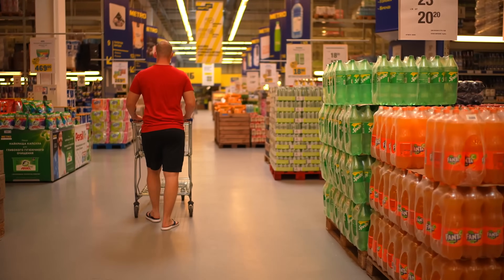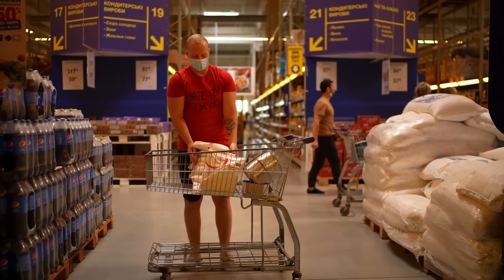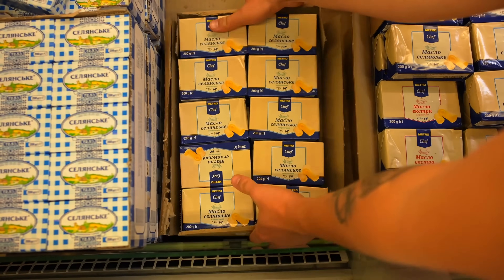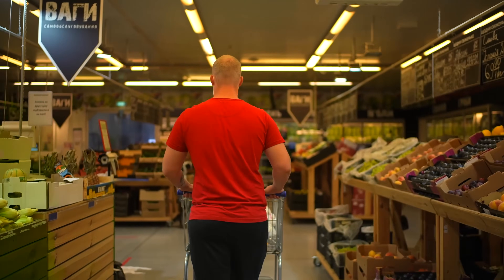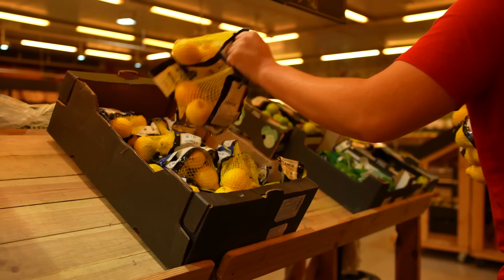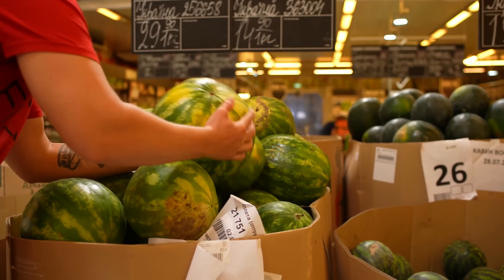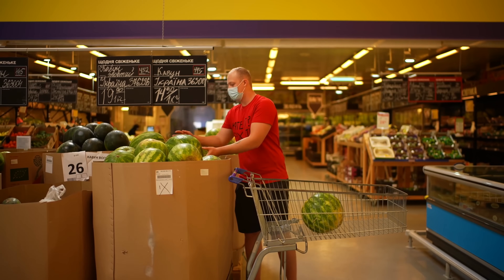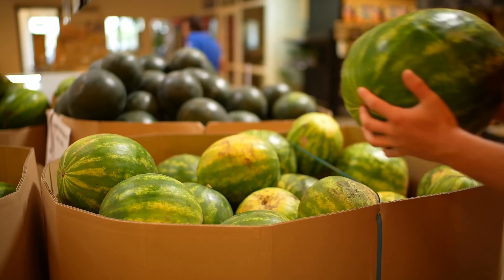Now let's buy everything we need to cook a giant Skittles. First up, you'll need a lot of sugar, a box of oil. We go to the produce section and take out quite a lot of lemons. We choose the largest and ripest watermelons and put them in the cart. We'll need a total of seven watermelons.